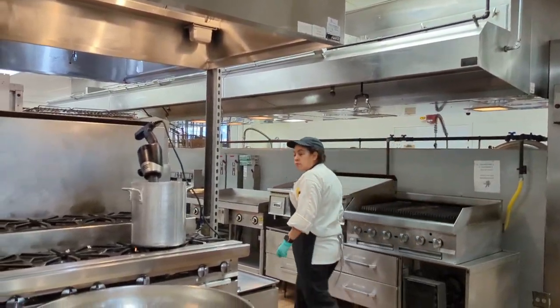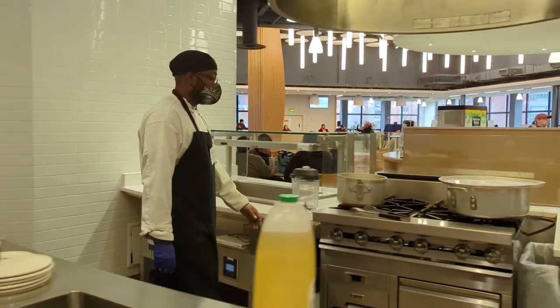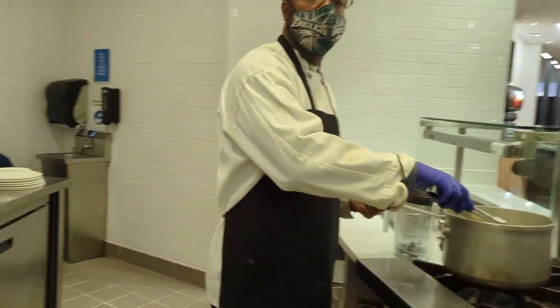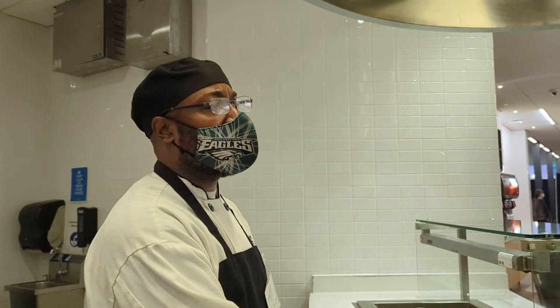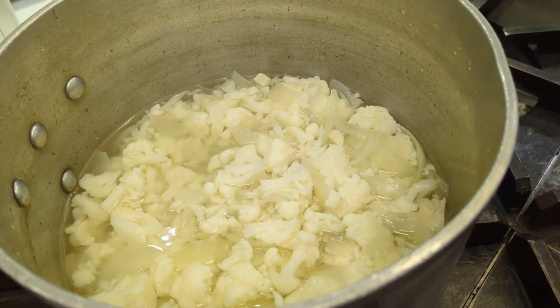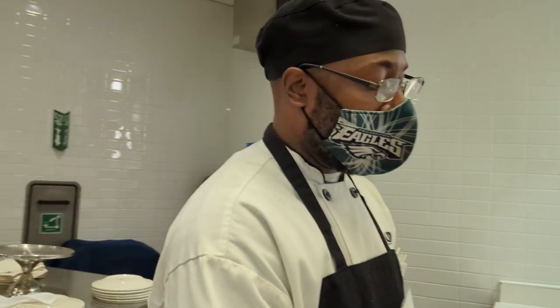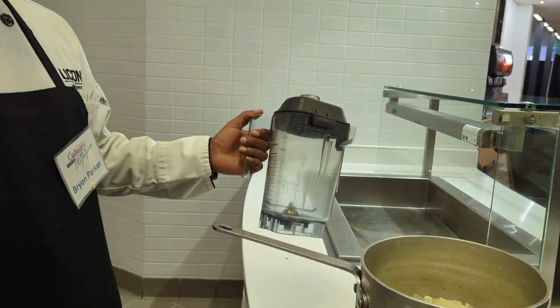Brian — are you one of the chefs? Can I follow you to your station? I'm Brian Parker, a chef from South, and I'm in the culinary Olympics. I'm working on the cauliflower purée — onions, garlic, cauliflower, salt, and pepper. Sometimes the easiest things bring out the most flavor. What is a purée? Basically you take the cauliflower, put it in a blender, and get it into a liquid form that's a little thick so you can spread it on a plate.